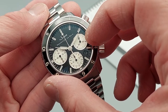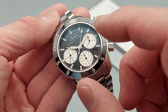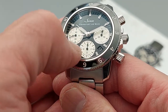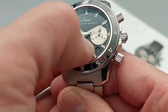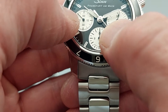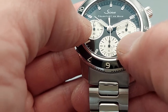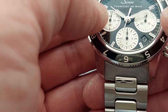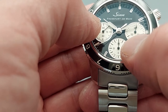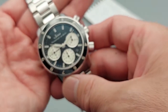Once the seconds hand goes around, the 30-minute counter tracks elapsed time, the 12-hour counter is on the other side, and the running seconds sub-dial is here. Once the 30-minute hand hits the half marker, that indicates 30 minutes elapsed, and one full revolution equals one hour. I haven't run it long enough to know if it snaps or sweeps to the next position.